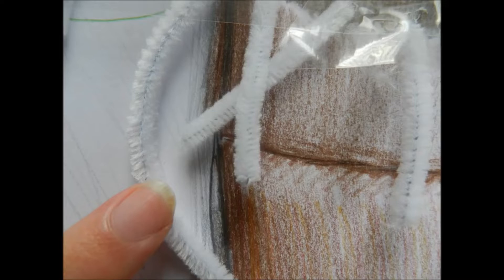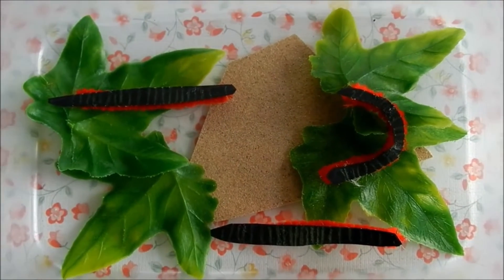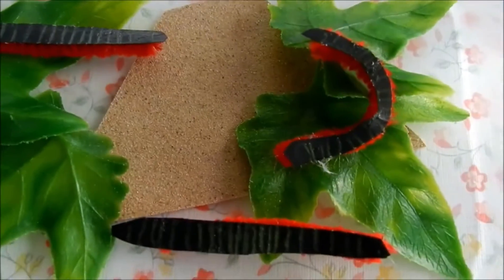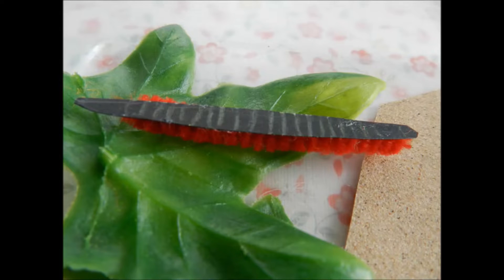Lots of individual legs on millipedes can look like lots of individual hairs. I therefore made a bumblebee millipede, which is a real animal, and I used a red hairy pipe cleaner for its hair-like legs.